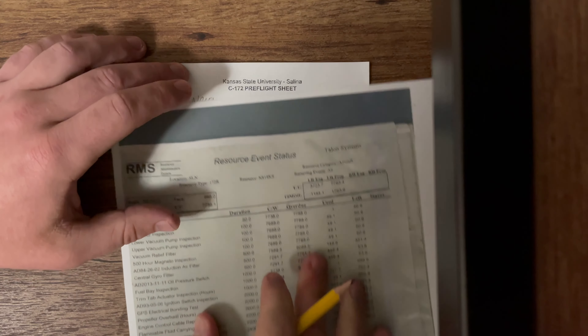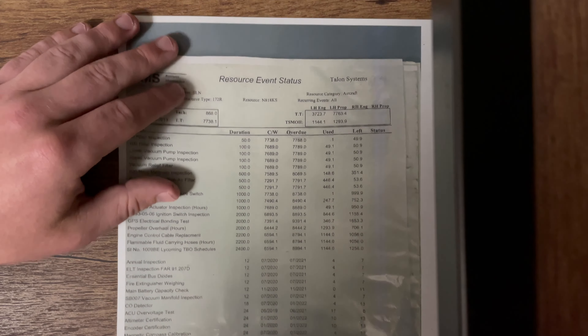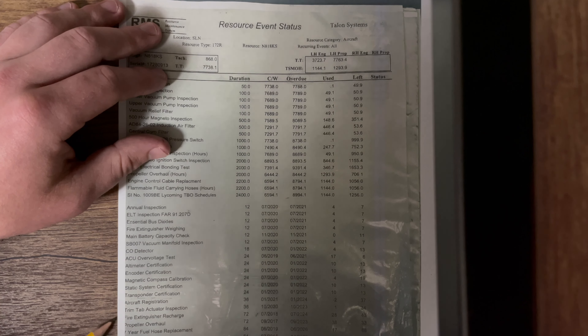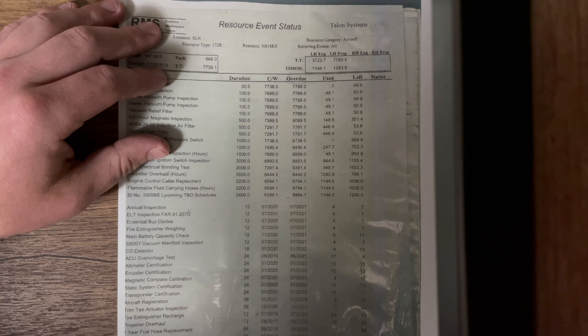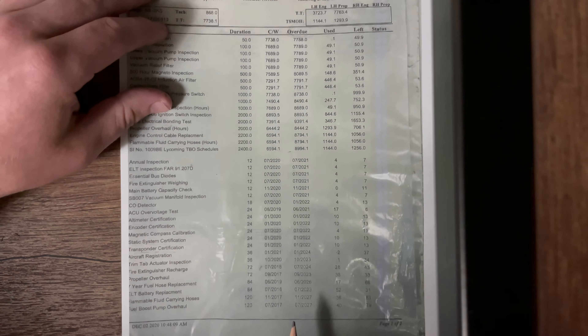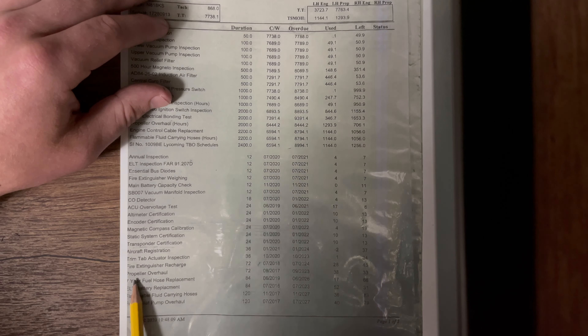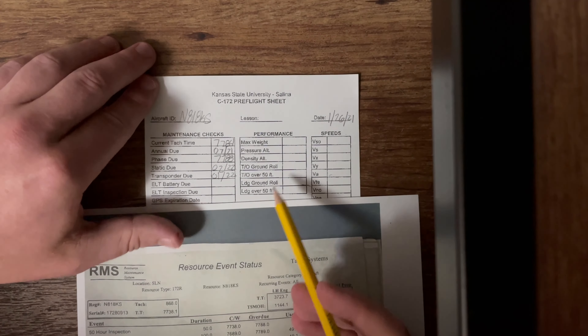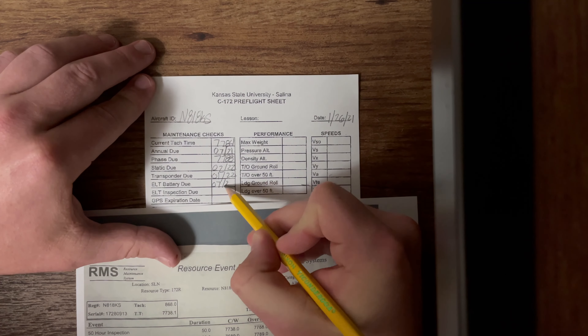ELT battery — our emergency location transponder. Coming down and looking through the list, we find ELT battery replacement. It's not due until July of 2023 — you can see it right down here, July of 2023. So that's what we're going to put in our next box: 07 of 2023.